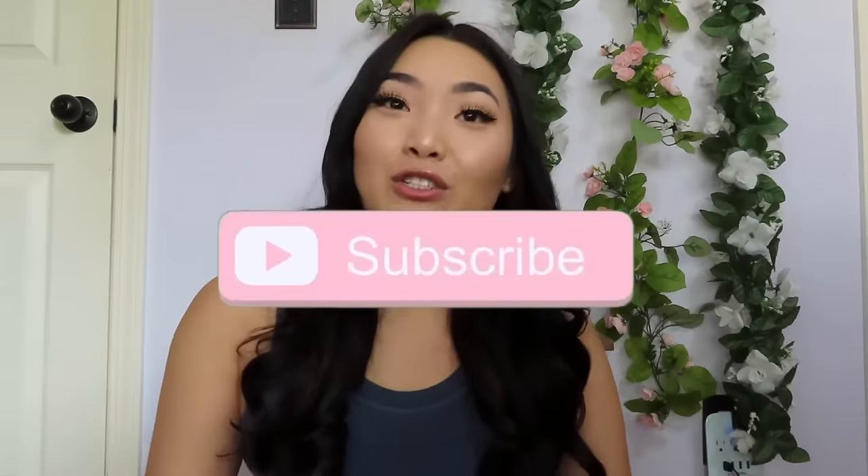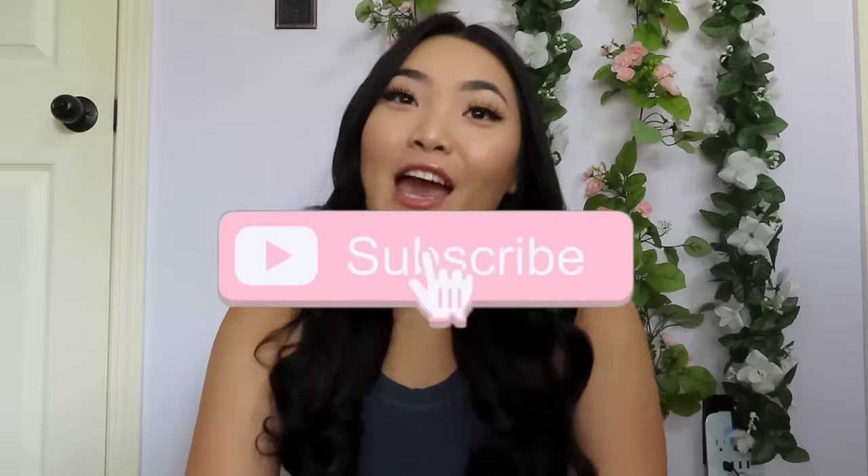Hello everyone, welcome back to my channel! If you guys are new here, my name is Sam and I'd love to have you subscribe and join my family. So today I'm going to show you guys how to get these no-heat heatless curls, or overnight heatless curls.